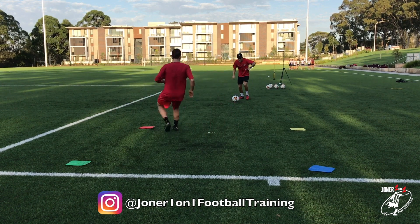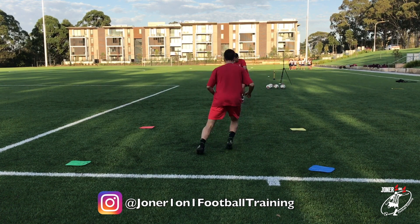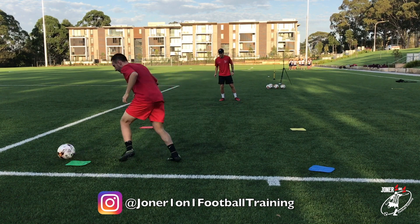Red. Take a touch. Good. White. Yellow. Take a touch - left foot. Good. And relax. Well done.